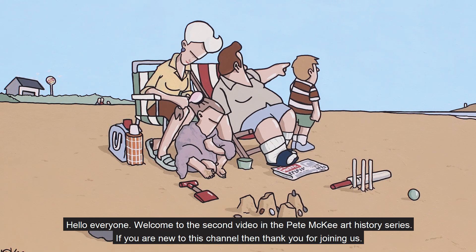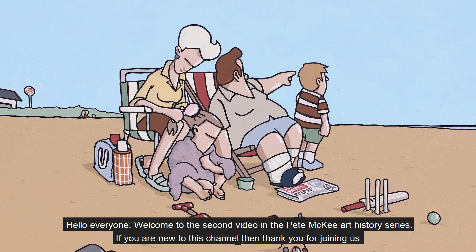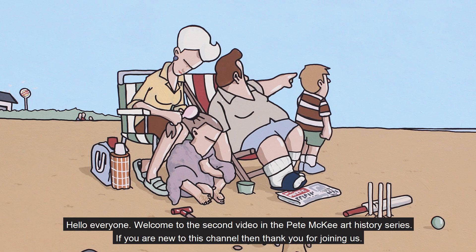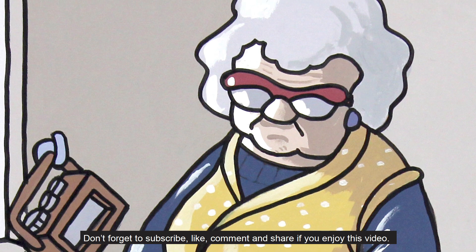Hello everyone, welcome to the second video in the Pete McKee art history series. If you are new to this channel then thank you for joining us. Don't forget to subscribe, like, comment and share if you enjoy this video.